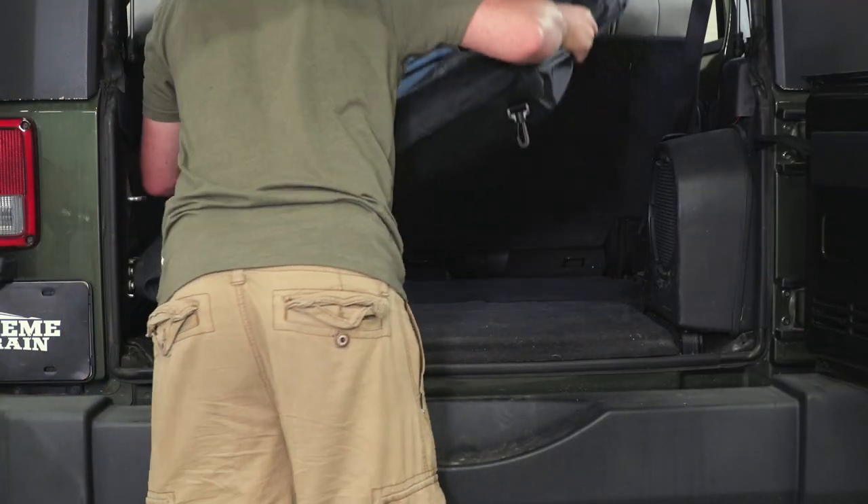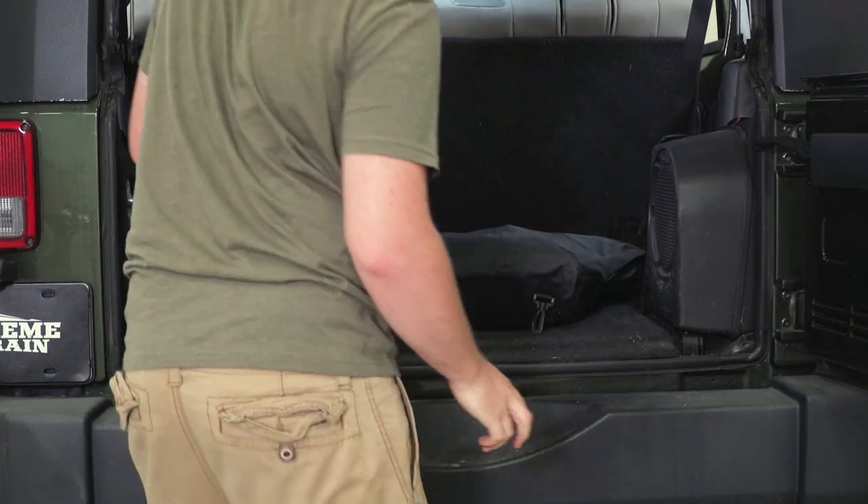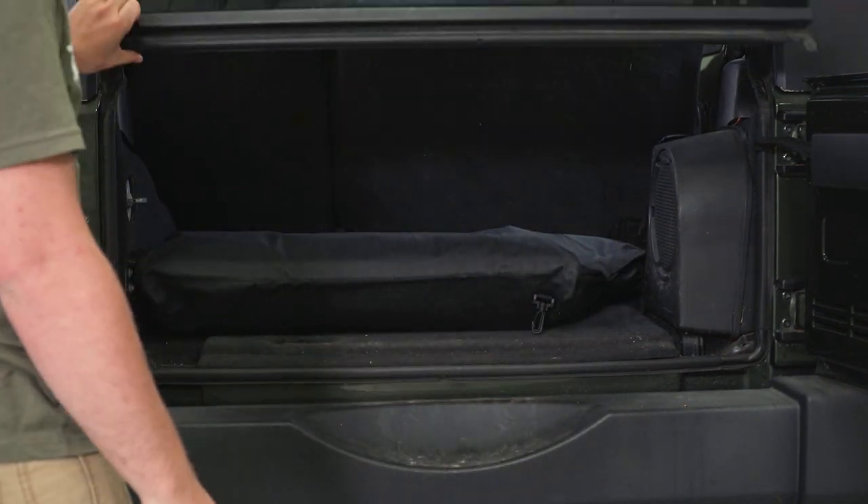This is a quick and safe storage solution for both Freedom Panels, and it will help prevent any scratching or damage to them. The strap on the side makes it easy to carry into the garage, or you can keep this bag in the back of your Jeep so when you're on the go, you can put them away and strap them to your cargo area.